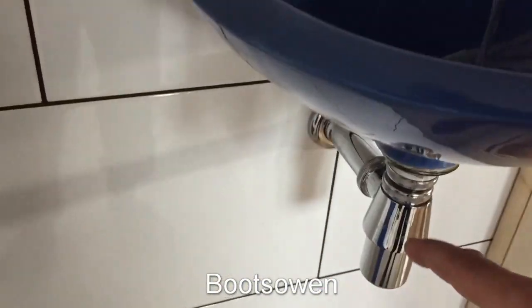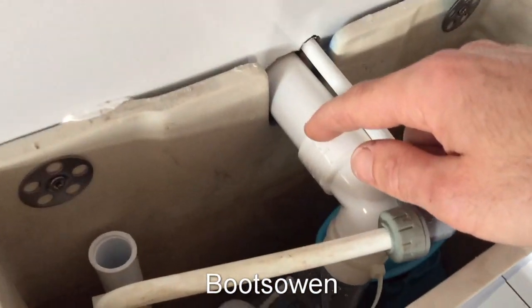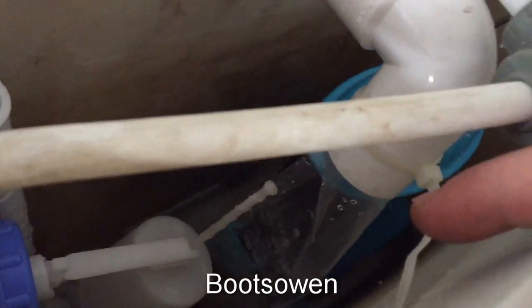Then it flows down through a drain, through a waste, back into the wall, back around and out through this pipe here, down through this piece of plastic.